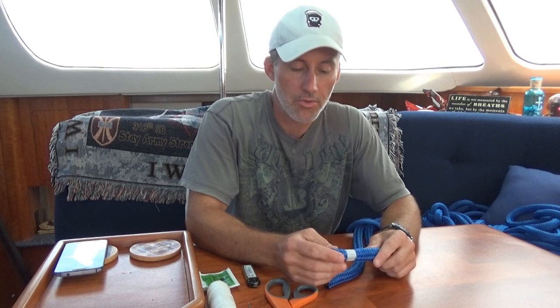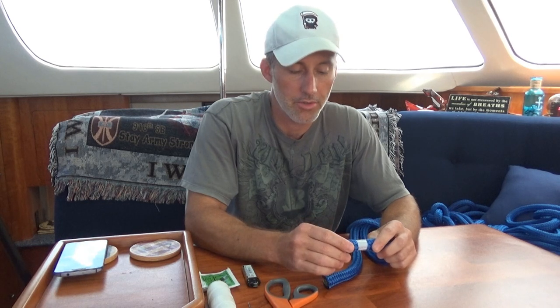Today we're going to talk about how to make your own dock lines. I'm not talking about making the entire rope, because that's beyond my skill set, but if you buy just a spool of line you can whip your ends, burn them with a hot knife, and also make eye splices — and that's what we're going to go through today.